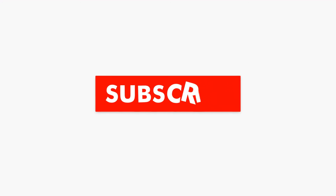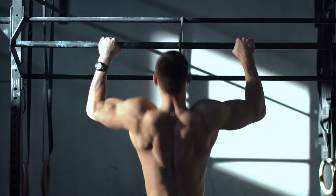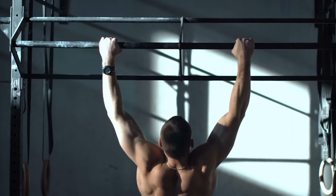If you found this video helpful, hit the like button and subscribe to our channel. Be sure to watch other videos on this channel — links are on the screen right now.